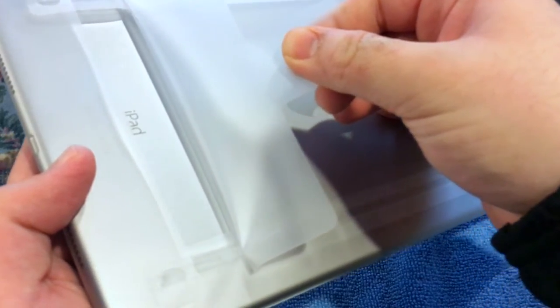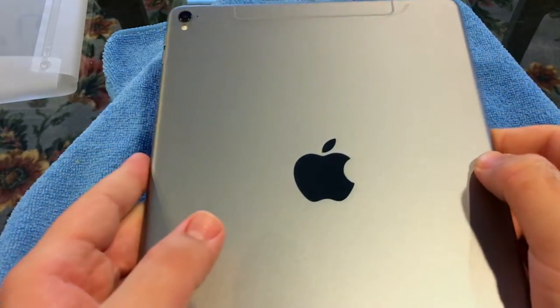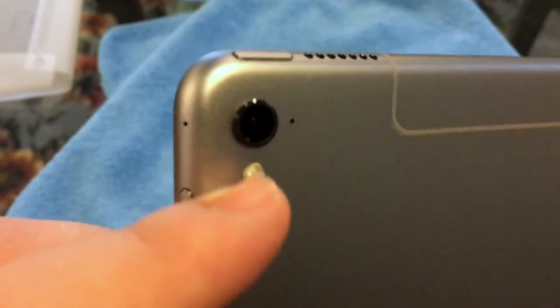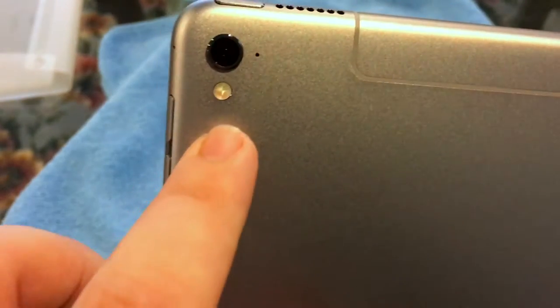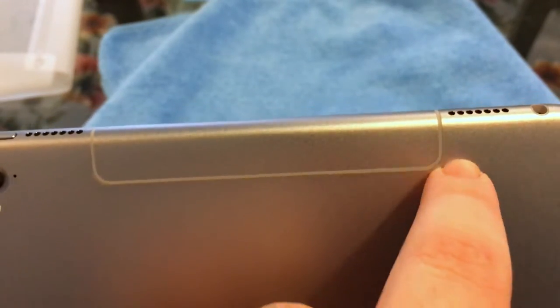Here we go — the most satisfying part. It comes right out of that plastic, and we're immediately presented with the beautiful Apple logo, which also doubles as a mirror. We have the camera hump — a 12 megapixel updated camera, which is actually the exact same camera that's in the iPhone 6s and 6s Plus. New for this year is the flash, and also new is the slimmer antenna line. Power button on the top.